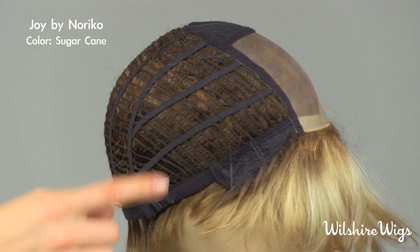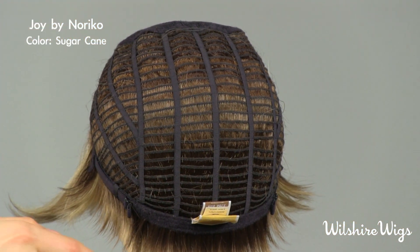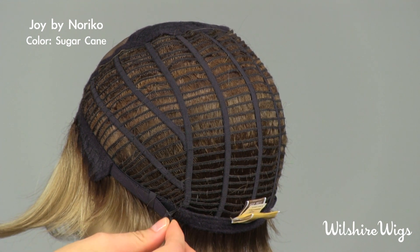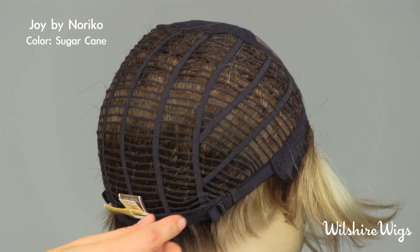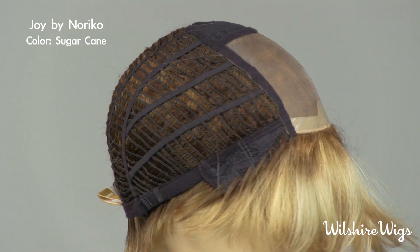She's open wefted all the way around the back, making her cool and light to wear. There are also adjustable straps on either side of the cap allowing you to tighten it if you need to, and that completes these beautifully carefully crafted creations.